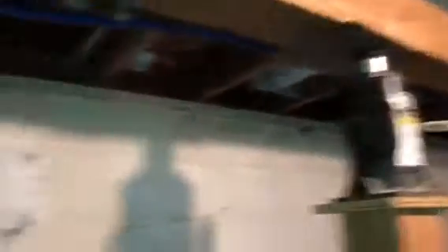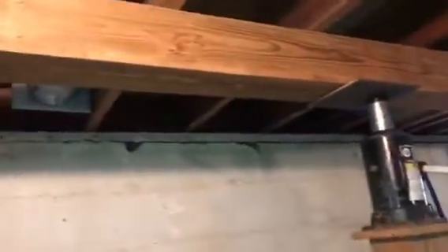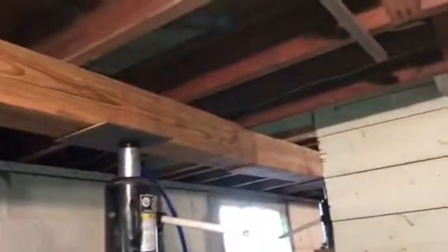We are in the preliminary steps of slightly raising the existing floor joists off of the top portion of this wall. We use a combination of hydraulic bottle jacks and 6x6 extruded wood support posts, just to keep the floor joists supported.